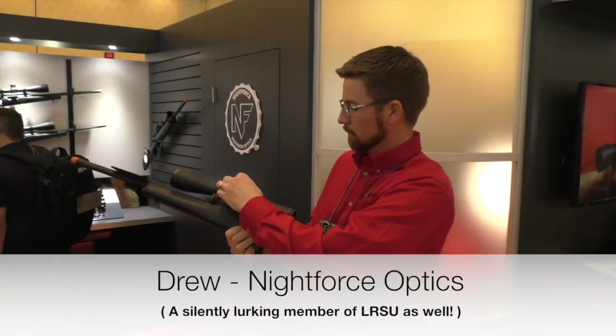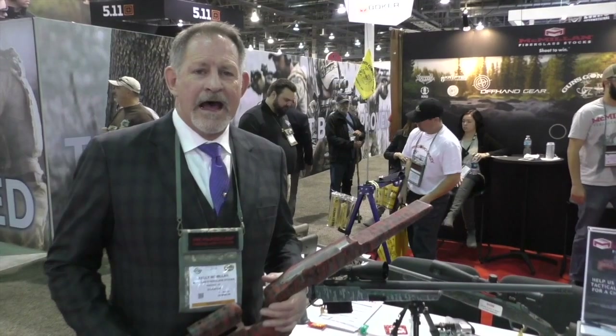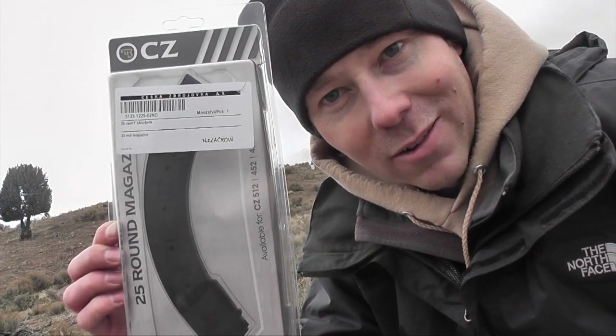Here at SHOT Show 2016, Todd McGee from Dead Air Armament — we're going to give it a shot right now.